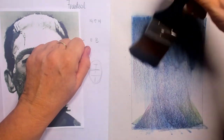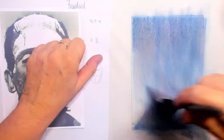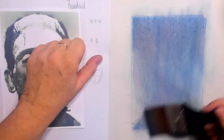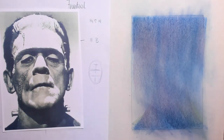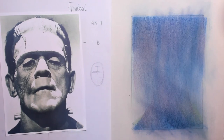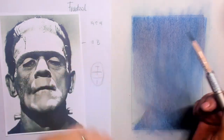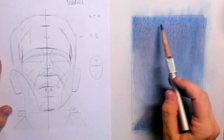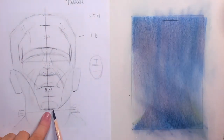Then I take a brush which is clean and dry, and I simply push those pigments into the paper. I'm using very simple army newsprint paper and a charcoal pencil — this one is by Wolf's Carbon 6B.